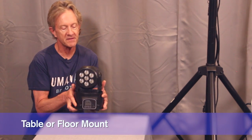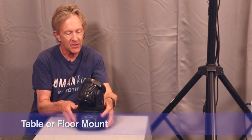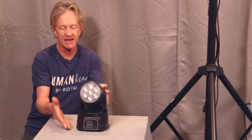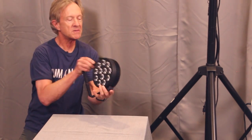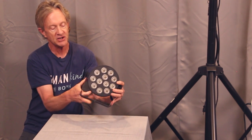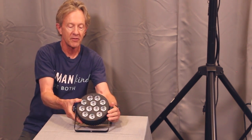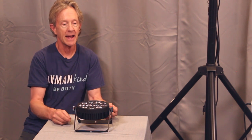Most of my small stage lights have little feet on the bottom, and the easiest way to get started is just set them on a table or the floor, plug them in and let them run. Most PAR lights come with mounting brackets or yokes that you can use to set the light on the table or on the floor for uplighting applications.